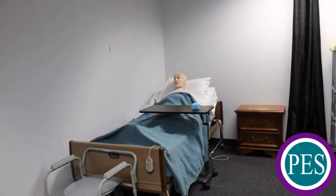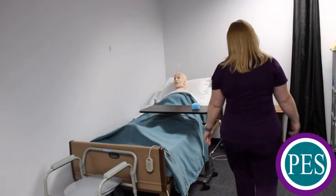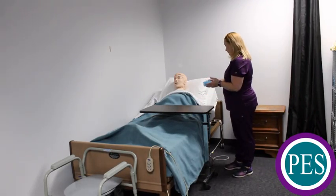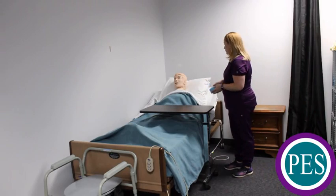Explain the procedure to your resident. Maintain respectful and courteous interpersonal interactions at all times with your resident.